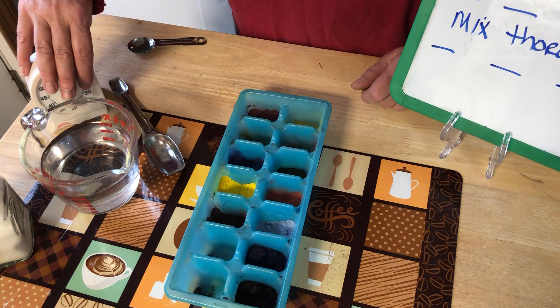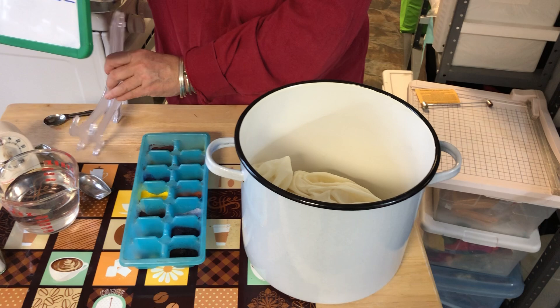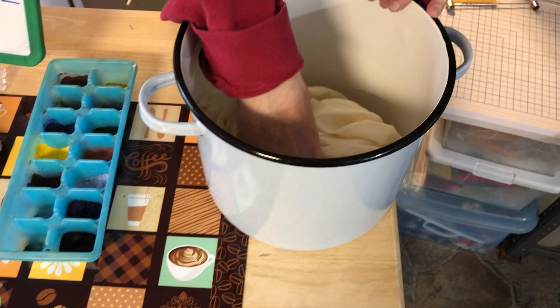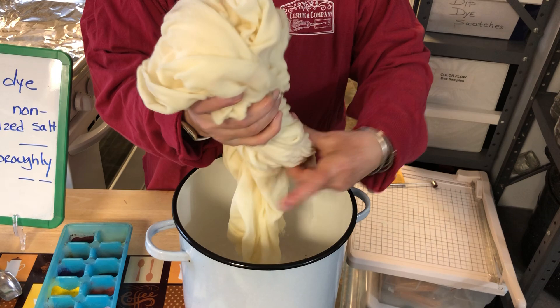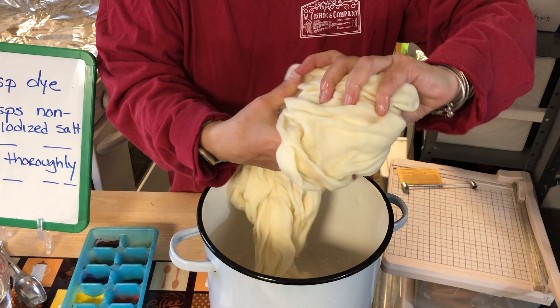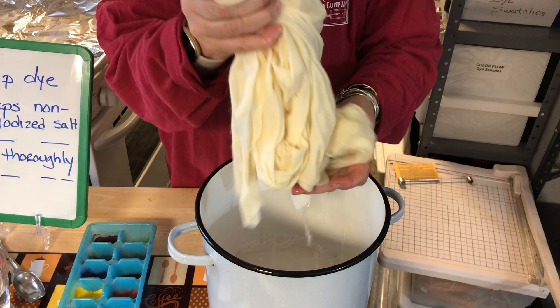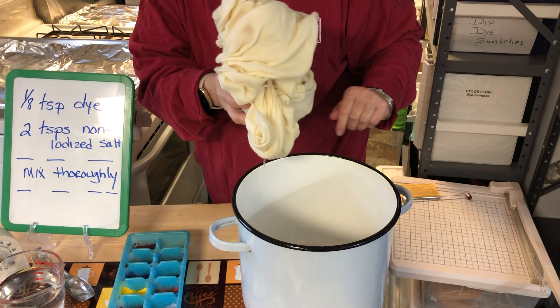The next thing we have to do: I have a yard of white wool that I soaked, and it's thoroughly soaked. I am going to squeeze this out — we don't want a lot of water in this process. The more water you have in your wool, it will run, and we don't want it to run. This is the one time we don't want the dye to disperse evenly. So I have already wrung this out once, and now I'm wringing it out again. Even though I thought I had gotten a lot of the water out, there's still a ton of water.